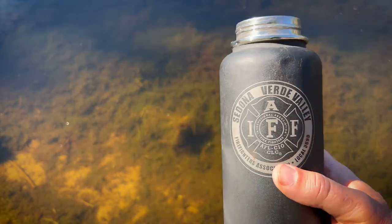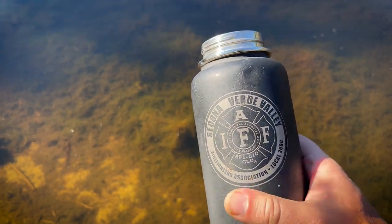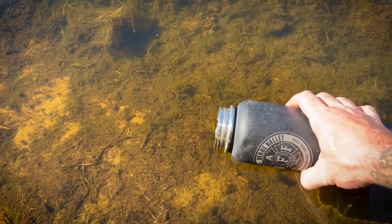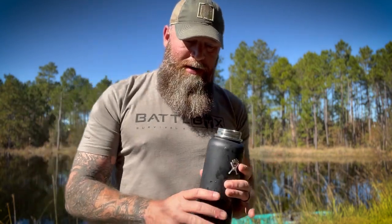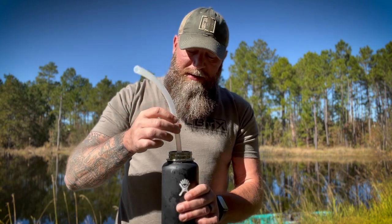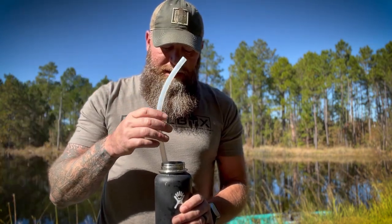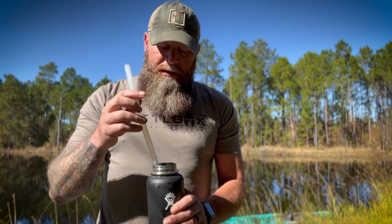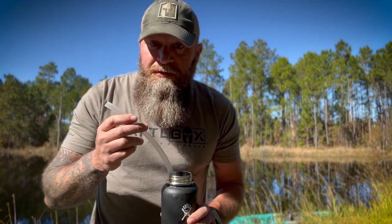Shout out to the subscriber from Local 3690 Firefighters Association who sent me this container several years ago — it's been awesome. We're going to put a little bit of water in here. Now I've got my dirty water, I've got my Pioneer Straw Rapid Pure, and I drop it down inside the container. It's going to want to float — you want to get that filter good and saturated; it'll get a little heavier once saturated. Take a few puffs on it to help get it saturated, then pour water in and it'll drop down better. And you simply drink.